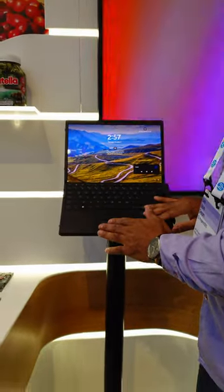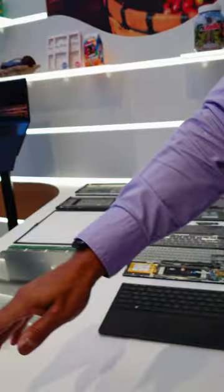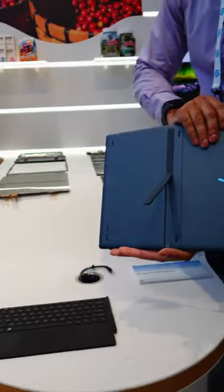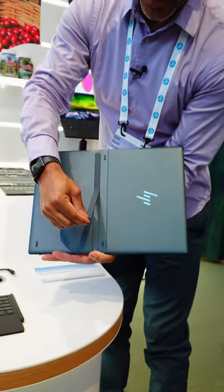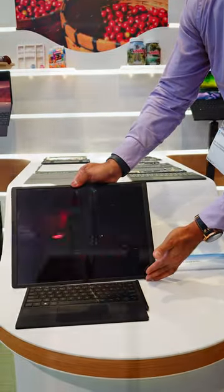Coming over here, you'll notice the capabilities of the kickstand. This kickstand is actually very sturdy so you can find the right angle that you actually want. I'm absolutely loving that feature.